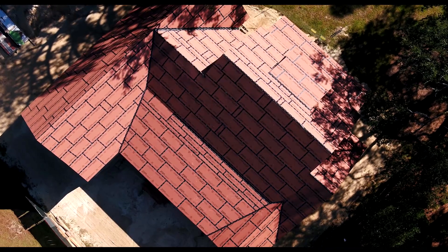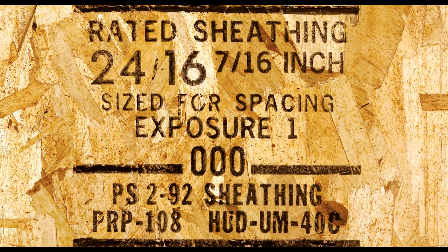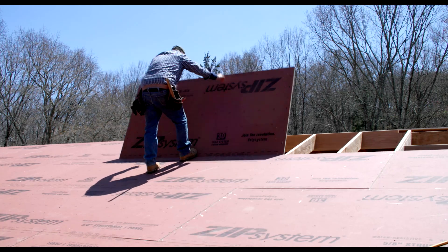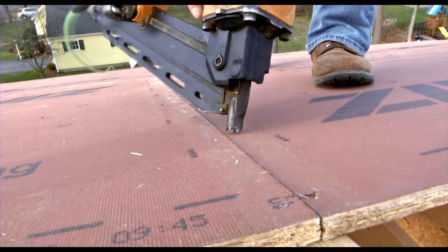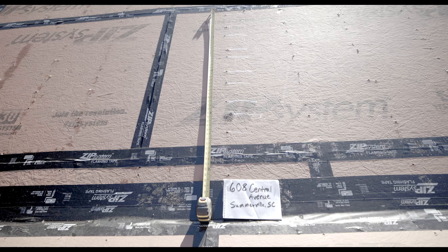Let's have a look at the basics. To combat the potential for uplift in high wind, Fortified increases uplift protection by requiring roof sheathing to be a minimum of 7/16ths of an inch thick, with 5/8ths of an inch being a better selection. Fastening is key, with 8D ring shank nails spaced no more than 4 inches apart. Photos of key details like this are taken along the way as part of the documenting process for certification.